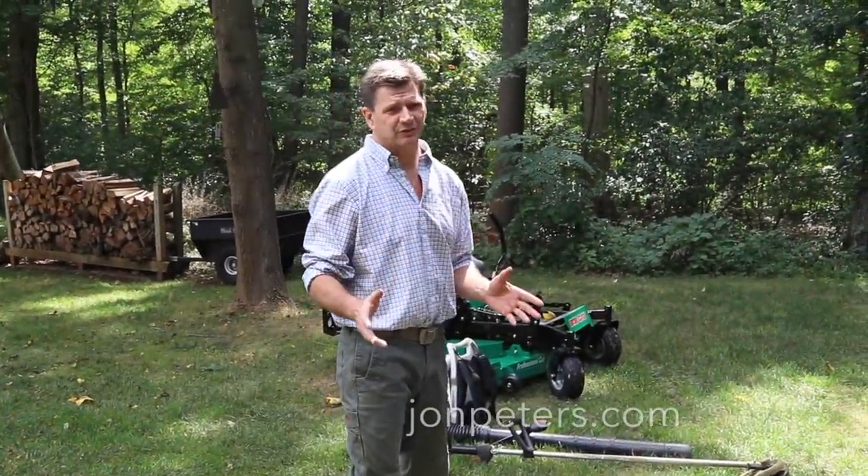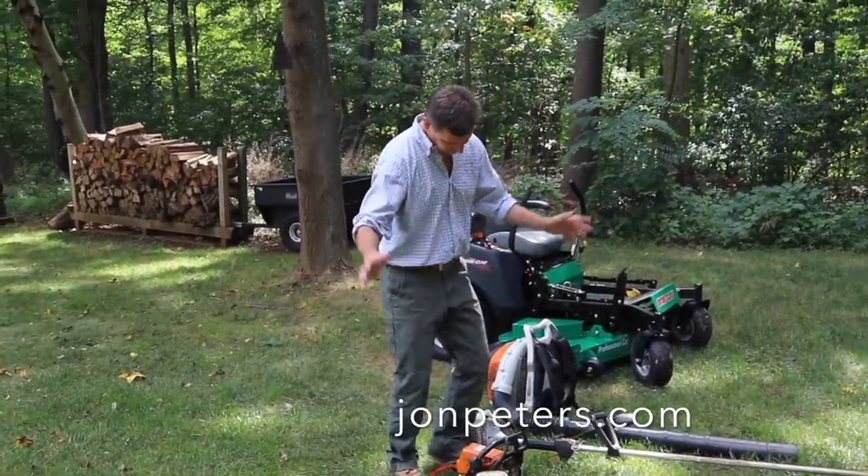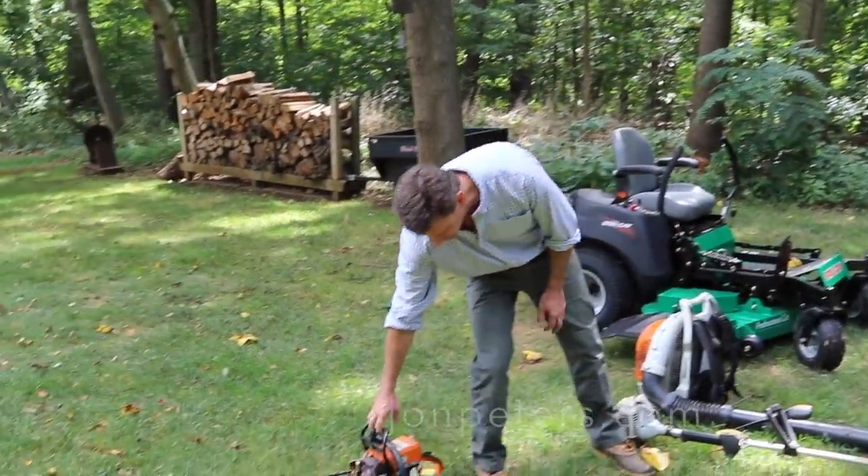These are the gas-powered tools that I need to maintain the property. The chainsaw you may not need — I think eventually you will need one, but I think you could put that to the side.